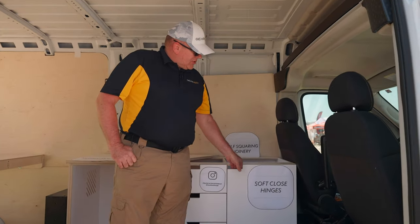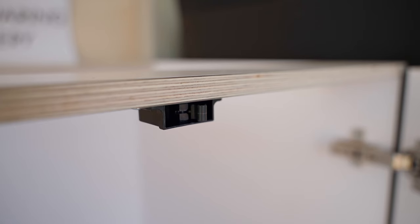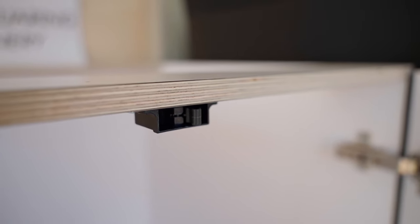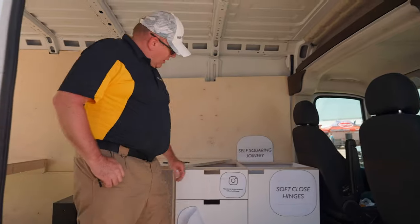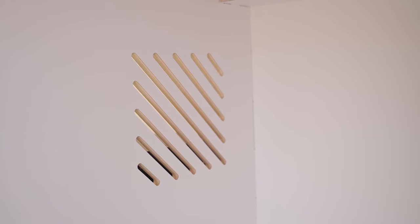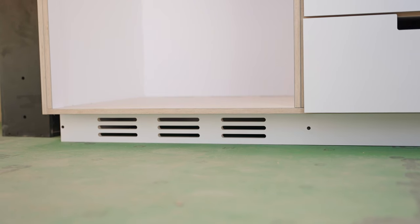We use catches on every door and soft close Blum hinges. You can see the catch here. In our architecture, we have vents for your refrigerators so that you can vent out to the side or to the bottom. The bottom vent then comes back towards the front.